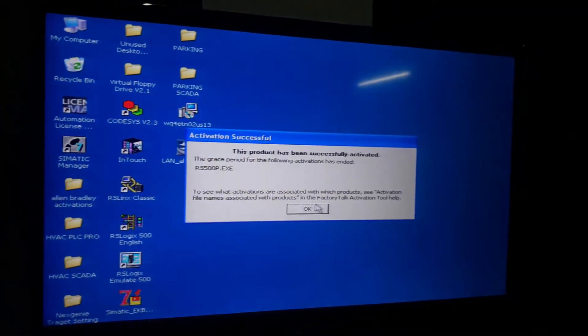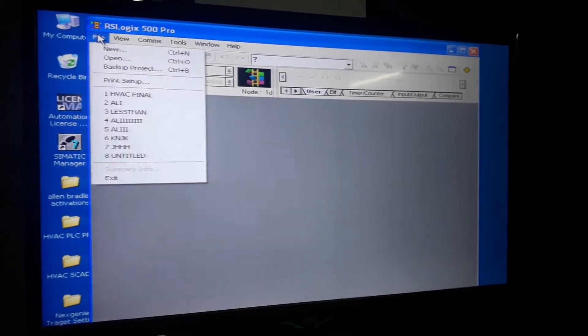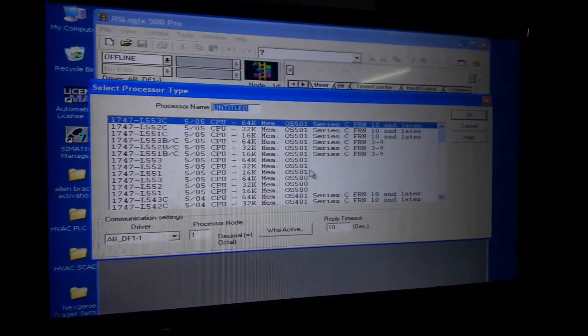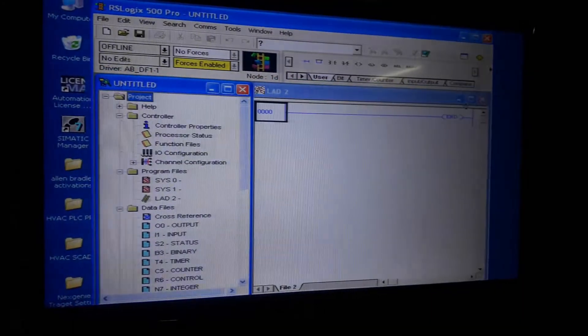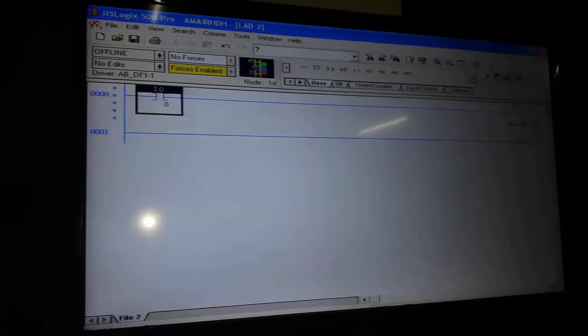After that, open RSLogix 500 English, and here you can see the product has been successfully activated. This is how the activation of this product is done. After that, click on File > New and select your PLC, which is MicroLogix 1400 Series A. Then select the drive as AB DF1, and the software is open.